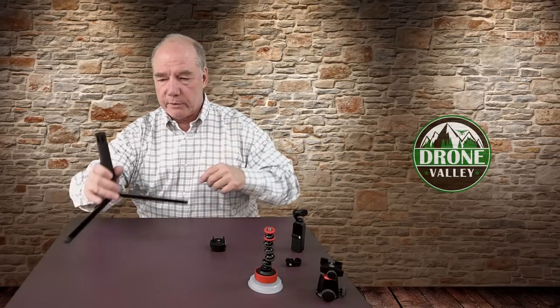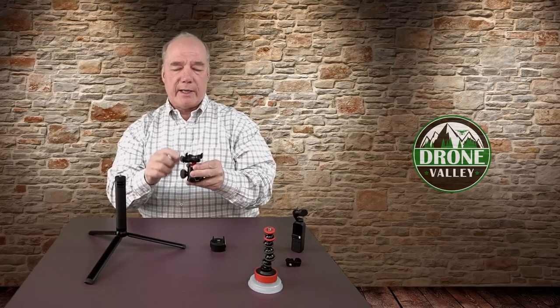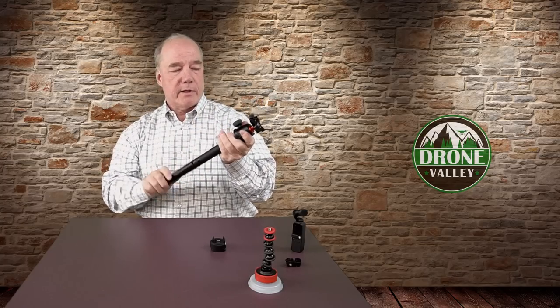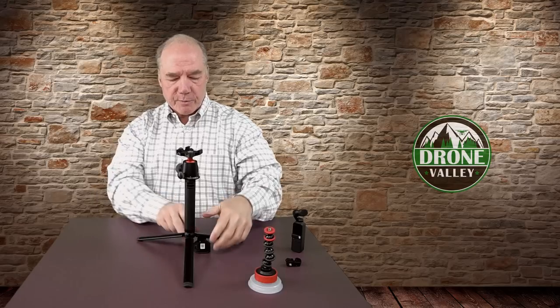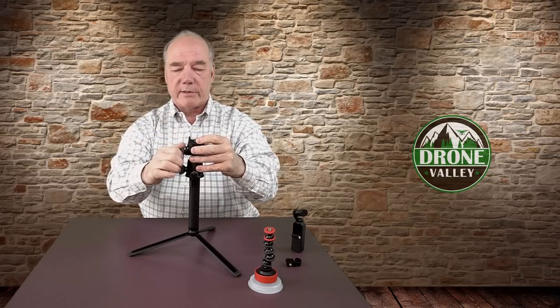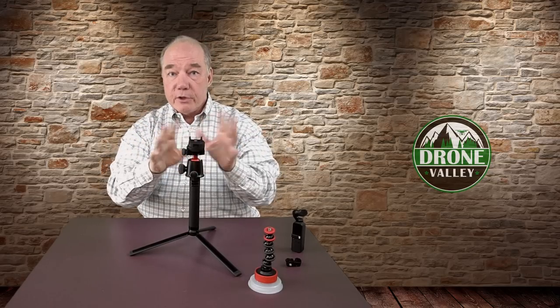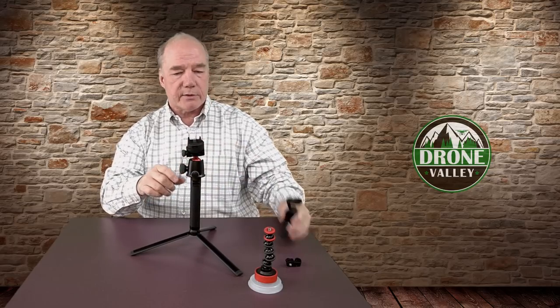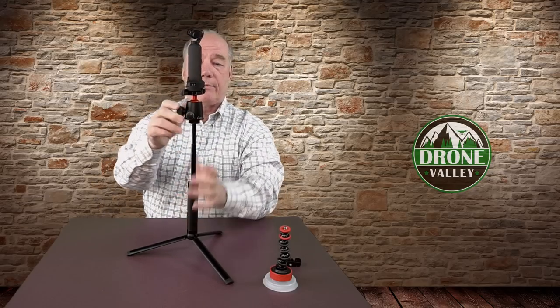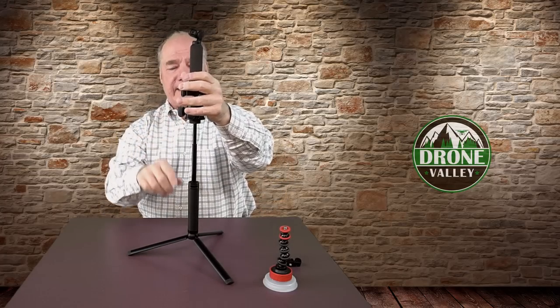Let me simulate a tripod here using this tabletop Joby ball head mount, which has the Arca clamp on it. All you have to do is slide the base into the Arca clamp and tighten it up — no other attachments needed. Then you can position it anywhere you need. When I pop the Osmo Pocket on there I can adjust this for the perfect angle. If I'm using a small portable tripod outside I can also increase the height and still adjust the angle, giving me a tremendous amount of flexibility to frame it exactly like I need.